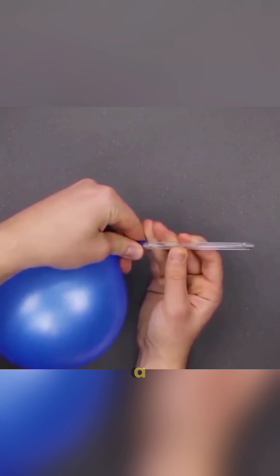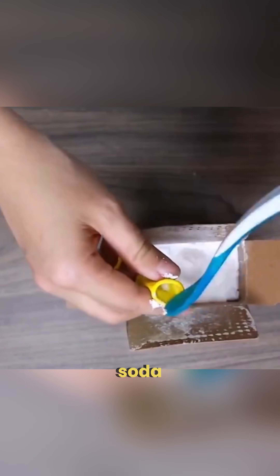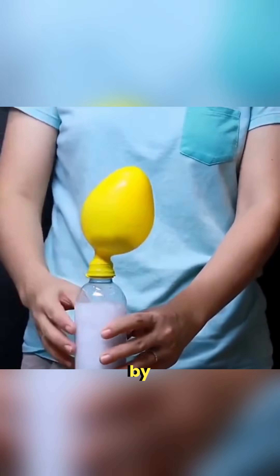Combine a pen tube with a balloon to write in soapy water, or use a balloon as a lid if your jar's missing one. Fill a balloon with baking soda, attach it to a vinegar bottle and watch it inflate all by itself.